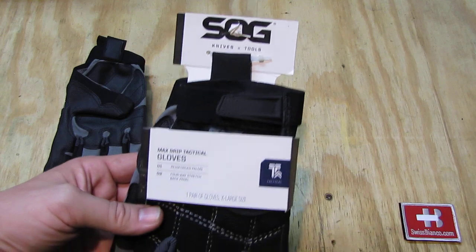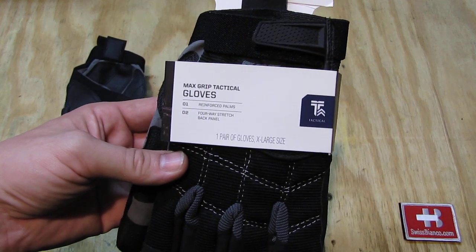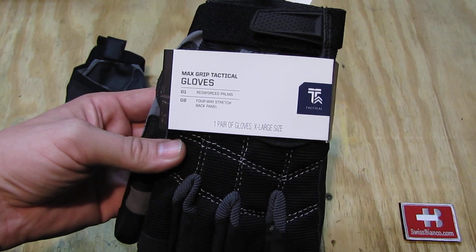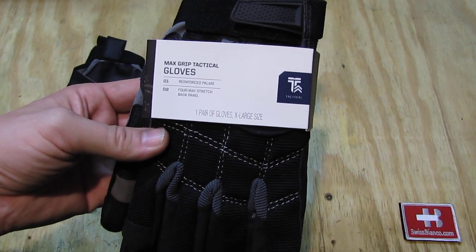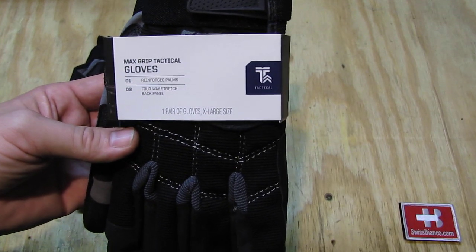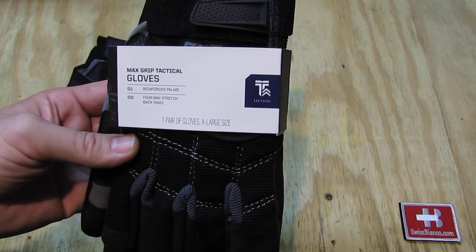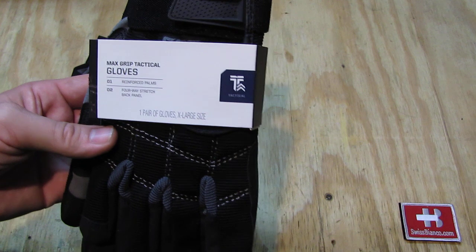On the front of the packaging we see SOG Knives and Tools, then Max Grip Tactical Gloves, Reinforced Palms, four-way stretch back panel, one pair of gloves. They come in different sizes of course; I just needed the X-Large size, and on the right side we have the tactical symbol.